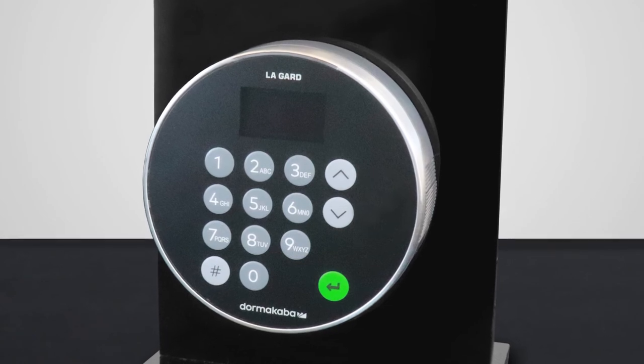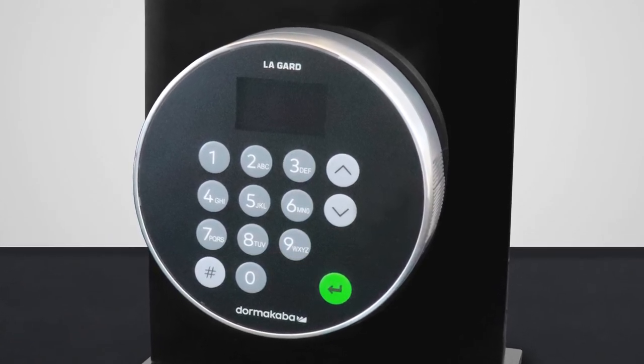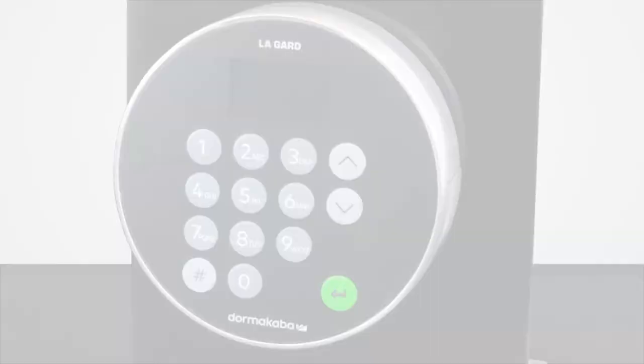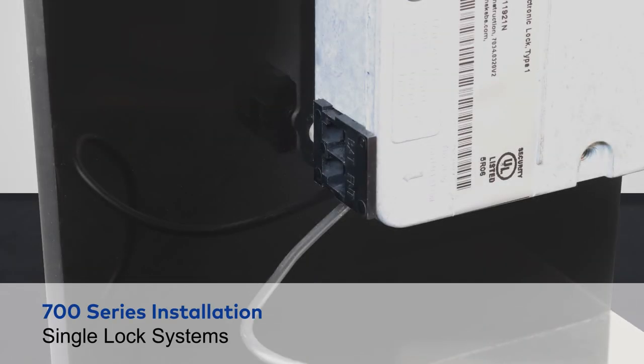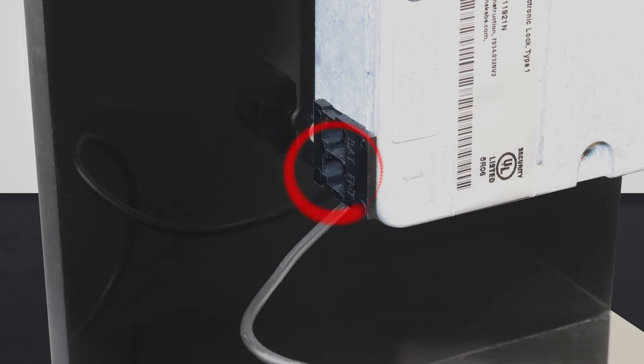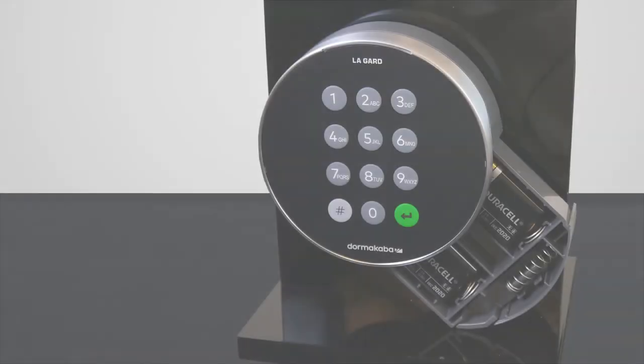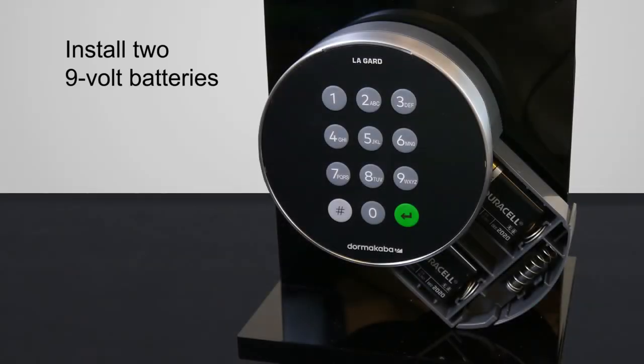Once the keypad and lock are physically installed on the safe container, follow these steps to connect a safe lock to a keypad. For single lock systems, connect the cable from the keypad into the ENT port. Be careful not to pull hard on the entry cable. At this time, install two 9-volt batteries.